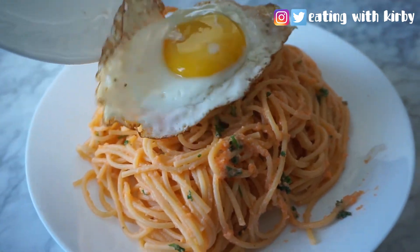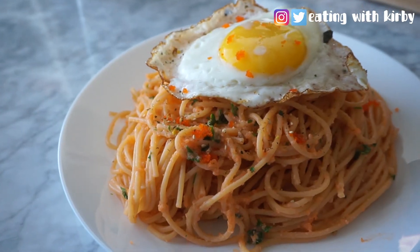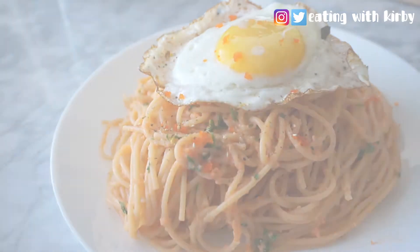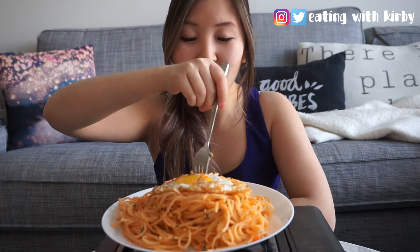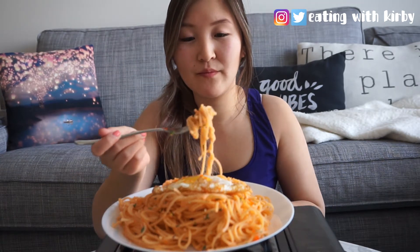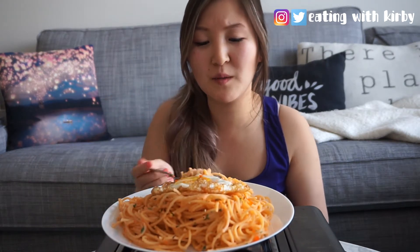Now slap on an egg, and you're done! Easy as pie. Now it's time to see how we did. I'm so excited! The spaghetti is one of my favorites, and the recipe is so easy.